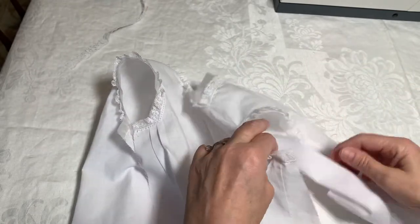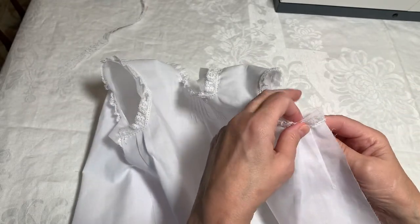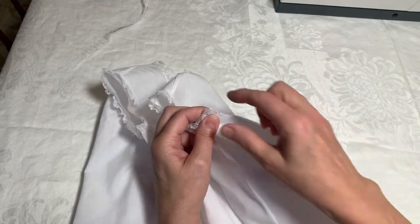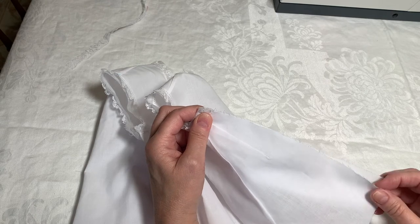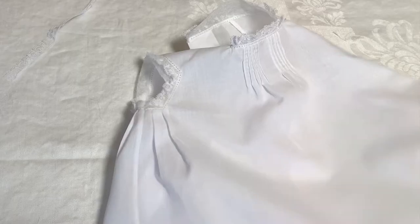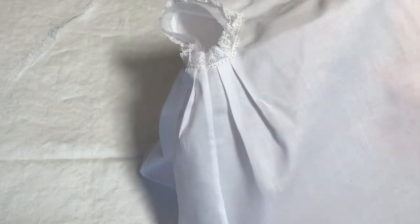With the neckline and arms finished, the next step is to do a tiny French seam on the side seams. Go ahead and do both side seams and get those finished. The French seams are in both sides and I have pressed the seam towards the back.